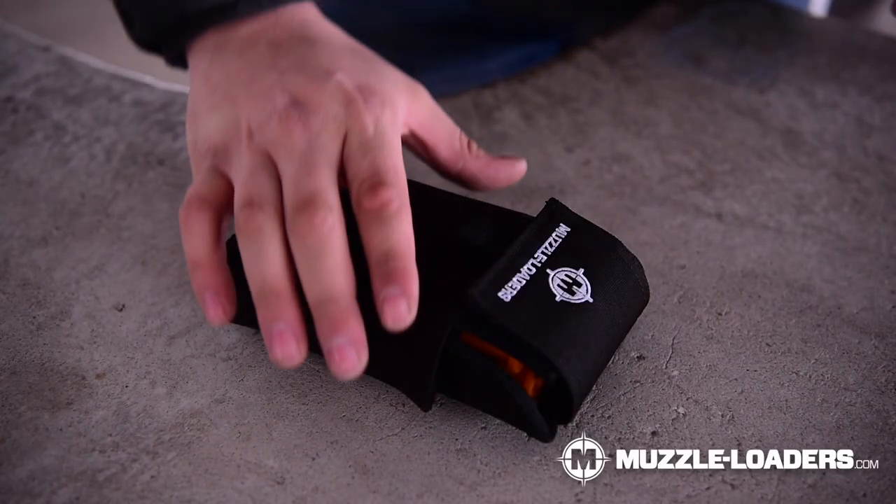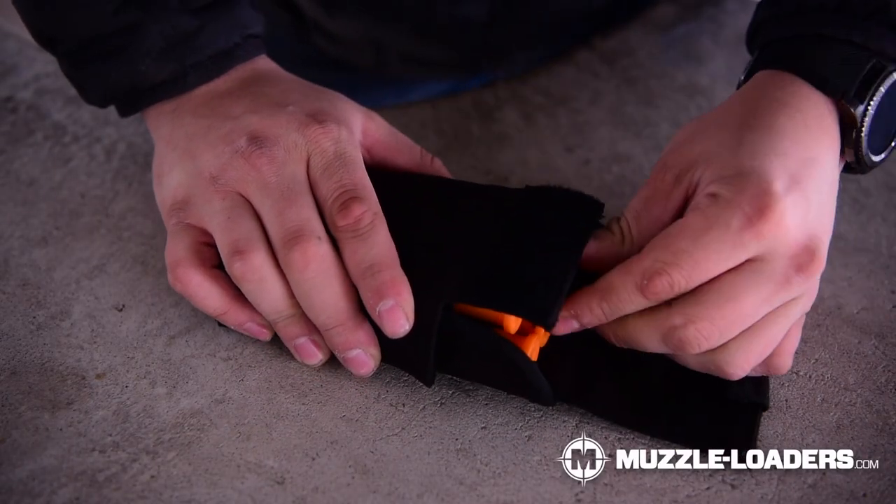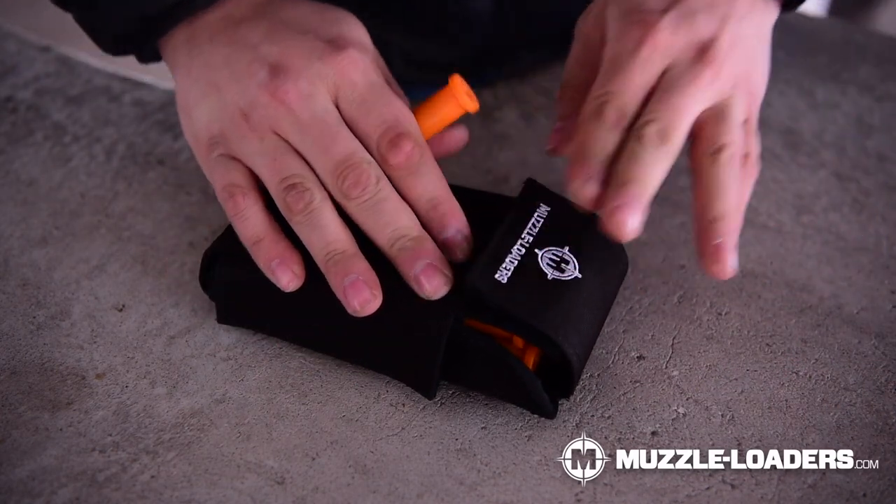As somebody who has spent a lot of time on the range with the Nitro Fire, it is nice to have all of these in an organized way so they're not rolling around on you. So I definitely recommend picking one of these up if you are using the Federal Fire Stick system.